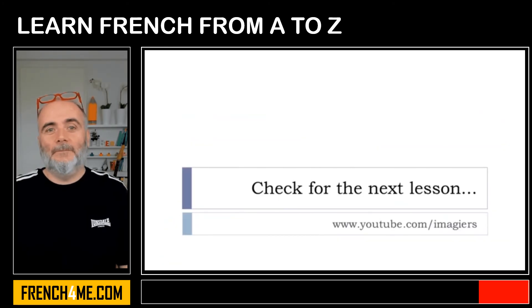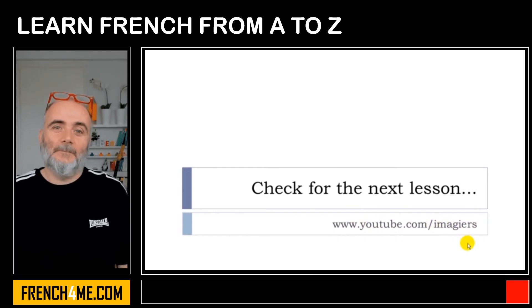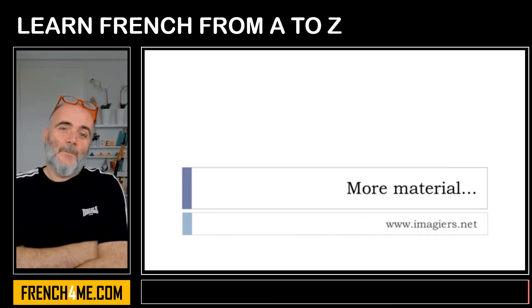So that's it for this lesson — it was Leçon M. You can find more lessons right here. Imagier is the name of the channel on YouTube, and more material can be found at imagier.net. Have a great day! Au revoir!